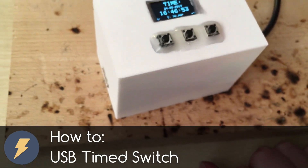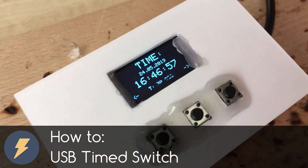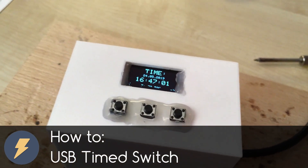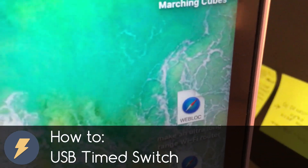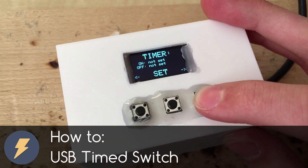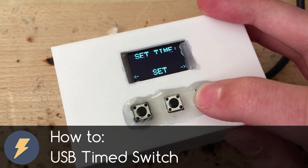Dear friends, welcome to my video. In this video I want to show you how to make a USB time switch. You can set up here a time where you want to turn on or off the USB. Data can also travel through this device. This timer uses a real time clock that can be set up through these buttons and you will never lose time.